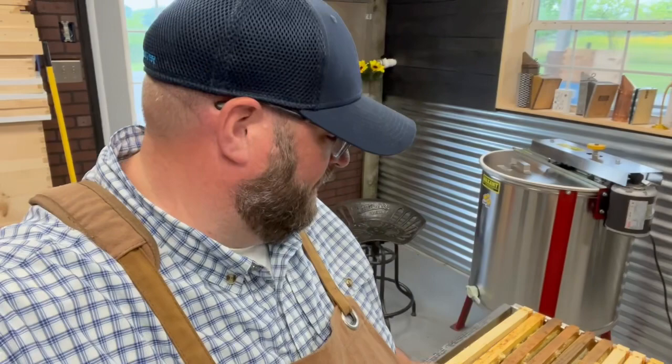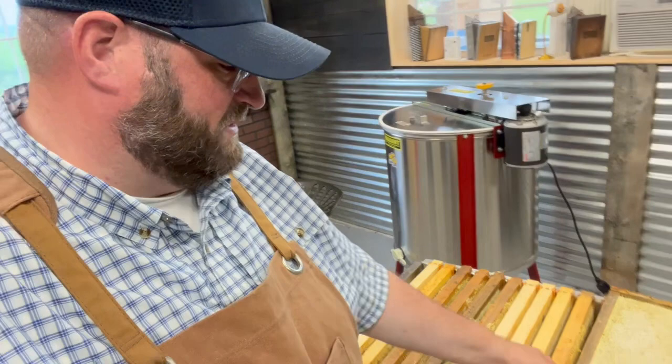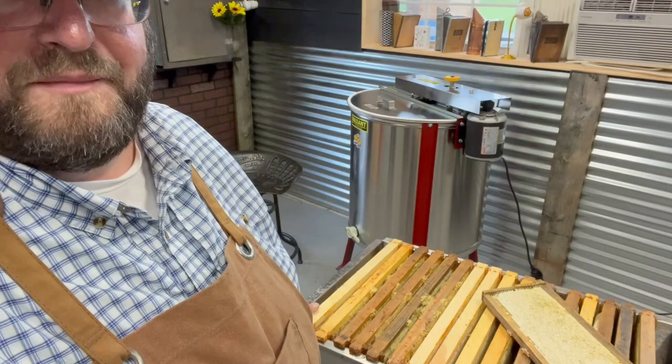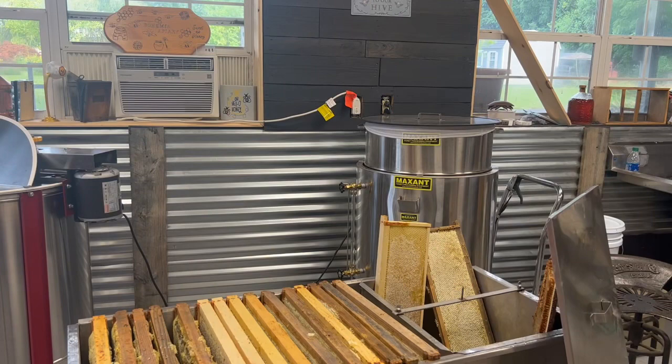One of the questions I always get is how much honey can you harvest in a year. The average super — the boxes you just looked at have about nine frames in there. Some frames have comb that extends out past the frame rail. That's when we probably had about 10 frames in a super. When we have nine frames in a super they tend to draw the comb out a little bit more, and we'll talk about why that's a good practice to put nine rather than 10 in a super.